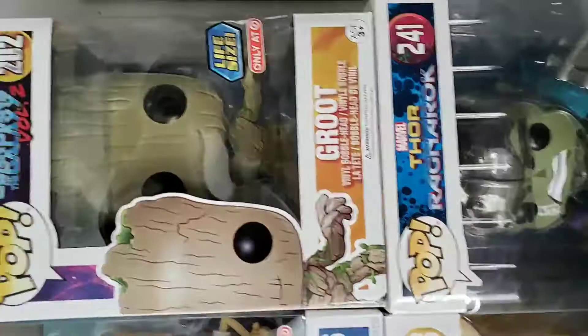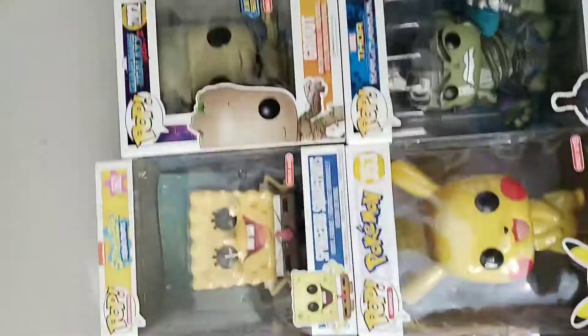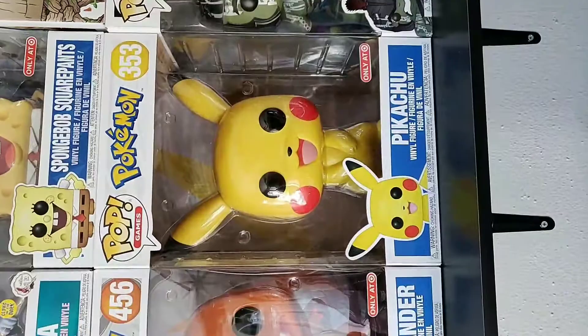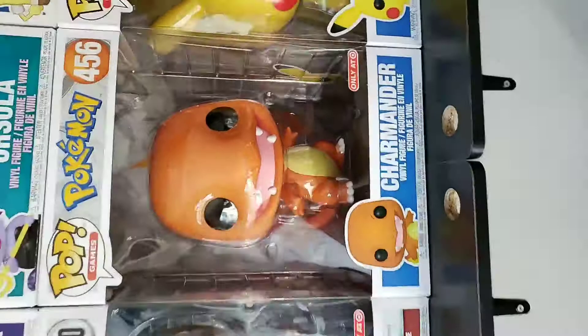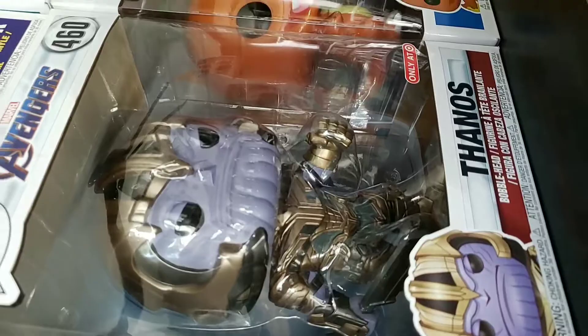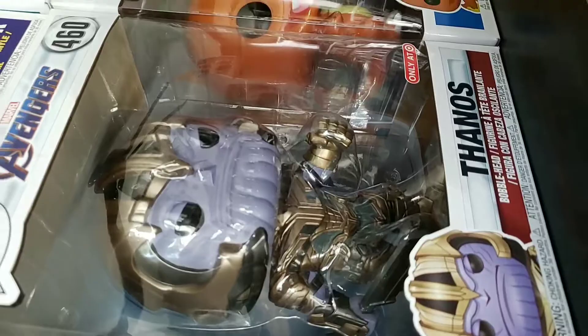We got the life-size Groot — he's a 10-inch, and this is before the boxes got smaller with less open area. Then the Ragnarok Hulk from Target, also a 10-inch. Moving over to Pikachu — just a big, humongous Pikachu. Charmander as well — they did good on the molds, really well done with very vibrant colors. And then we got Thanos from Endgame with his double-edged sword. Finally, Stay Puff — the big one. I have a couple 6-inch ones as well. We're reaching the 20-minute mark, so that's all I'm going to do today.